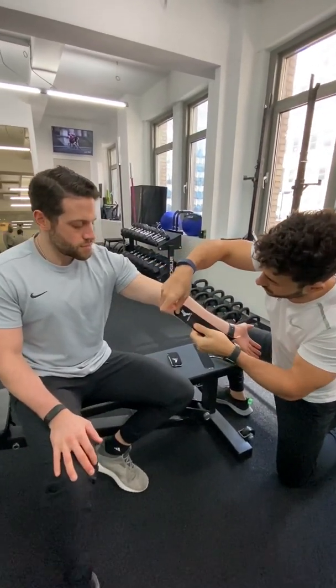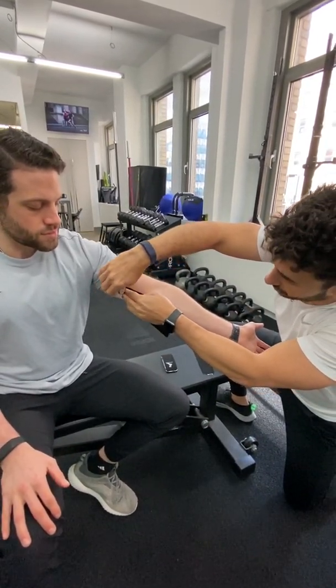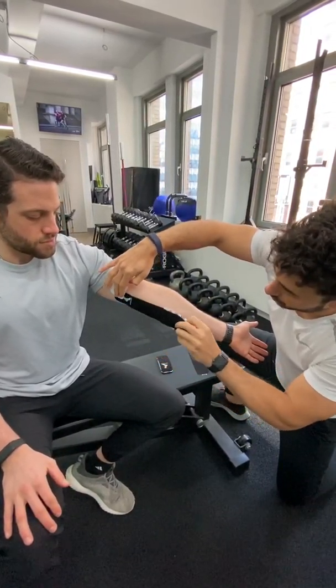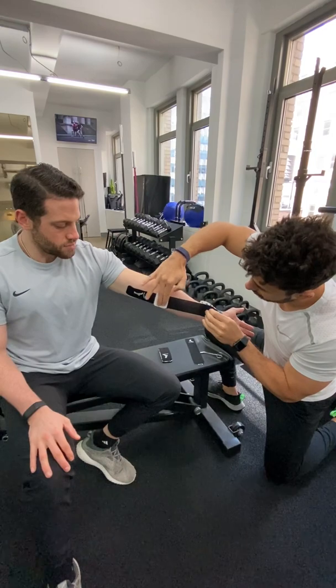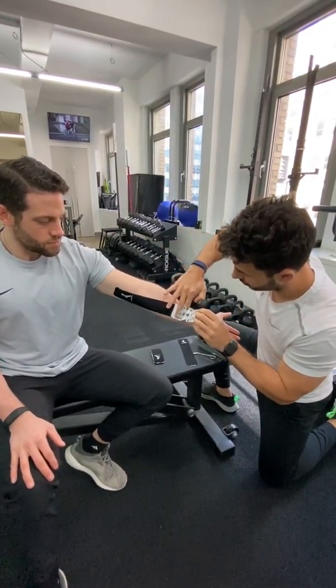We're going to go above the joint — he's having pain right in this area here. So we're going to go right above the joint, anchor it down, lay it flat, give a little heat to the area to get the glue to stick, and then we're going to pull it at a 50 to 75% stretch, just cross the area, lay it down, and then go back to a 0% stretch to anchor it all the way at the bottom.